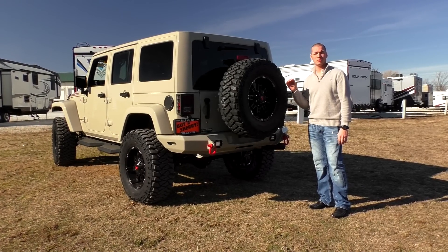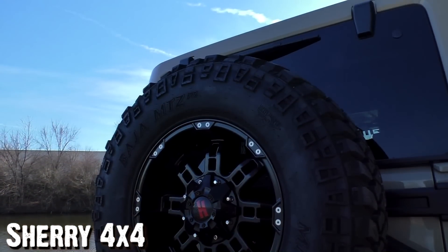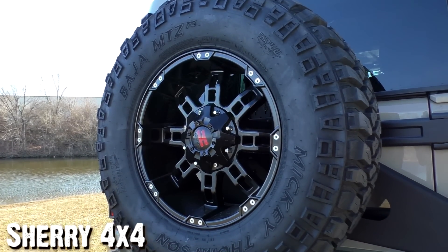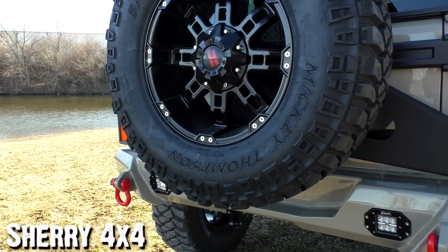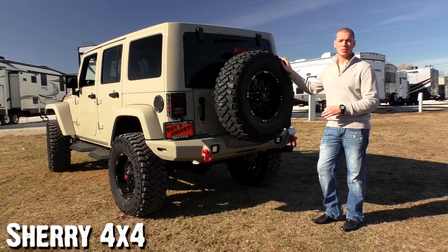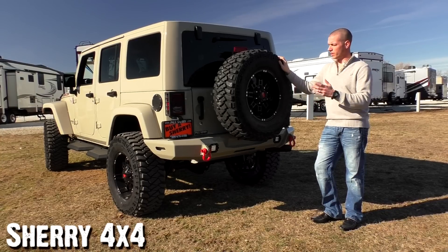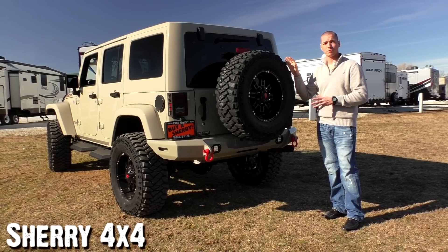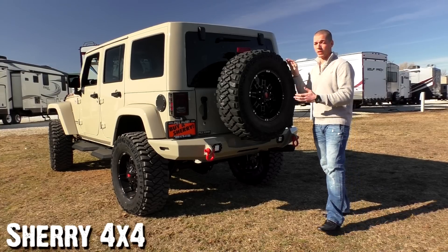This Summit Conversion Package is a little bit different — it's equipped with an 18 inch Havoc racing wheel compared to the 20 inch that the Summit normally comes with. This gives it a more comfortable, smoother, and softer ride. It's an 18 inch Havoc racing wheel wrapped in a 35 inch Mickey Thompson Baja MTZ P3 tire. The MTZs are perfect — they've got plenty of traction and are aggressive enough for off-road, but they're still a radial, so you get a great quiet ride on the highway.